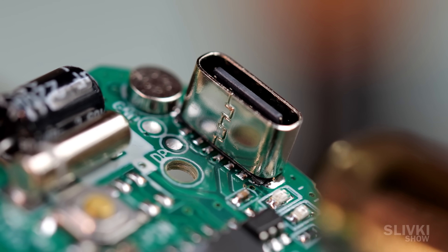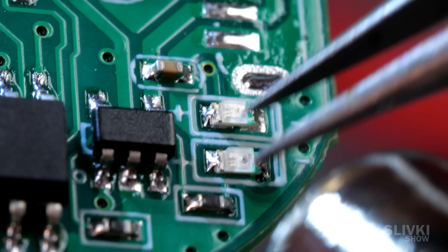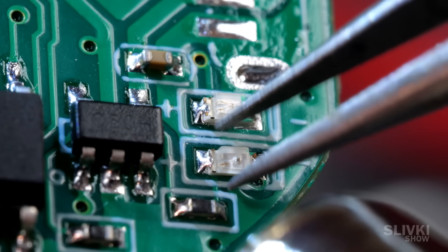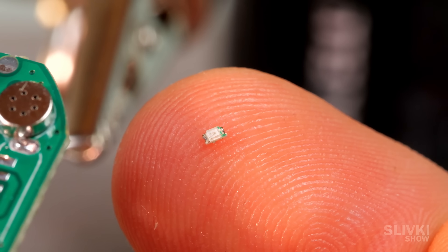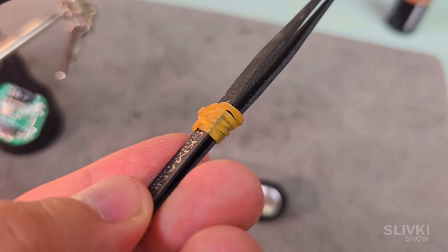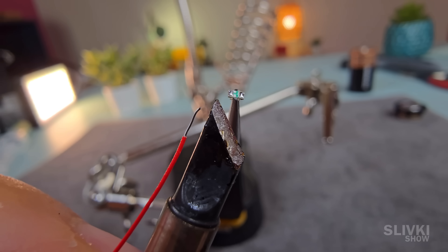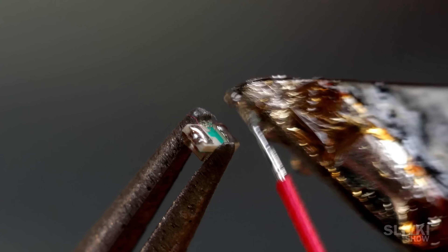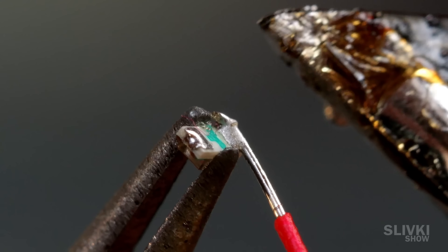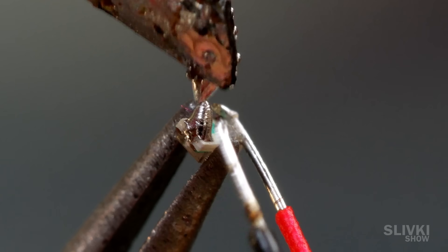First, I had to de-solder the USB charging port and these two tiny LEDs — each LED is about 1 millimeter in size. You can actually see how badly my hands were shaking and how hard it was to even grab them. One LED indicates when the Bluetooth speaker is turned on, while the other lights up when the charger is connected. After that, I had to solder two wires to each of those LEDs using a soldering iron with a massive chunky tip. It felt almost impossible — with my own eyes it was nearly impossible to make out what was happening. I don't even have a thinner tip, so it took me quite a while to complete the task.